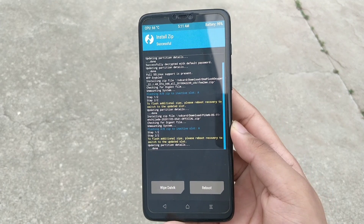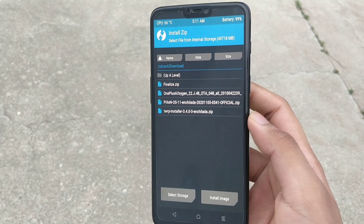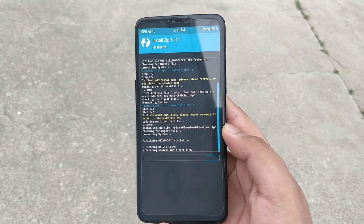It will take quite a while, and after it's done, get back and now flash the finalize.zip file. This finalize.zip file flashes the Pixel OS in both slots, that is A and B.